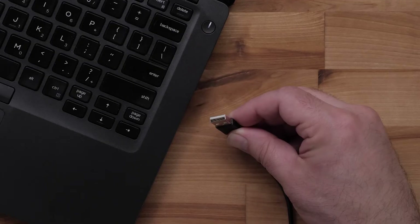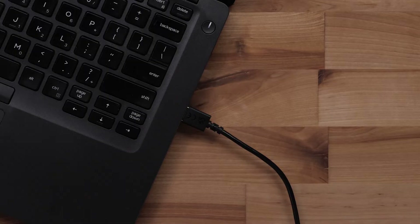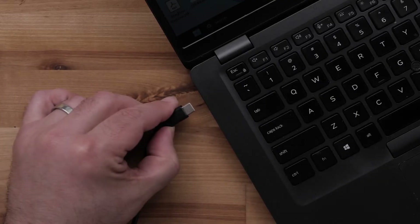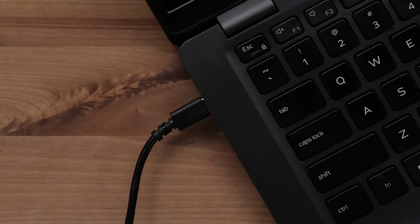First, we will plug your Garmin automotive device into the computer. Take the big end of the USB cable and plug it directly into the USB port on the computer. We want to ensure we are not using a hub or any USB ports on a monitor — we do want to plug your Garmin device directly into the computer. Some computers only have USB-C ports, which may require a USB-C cable or an adapter. Contact your computer's manufacturer for additional information on USB-C ports.